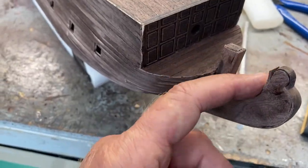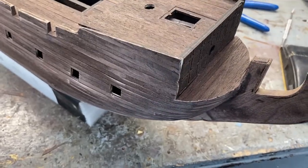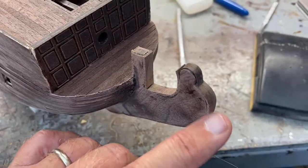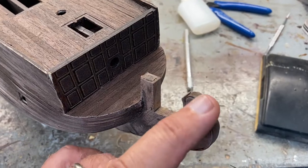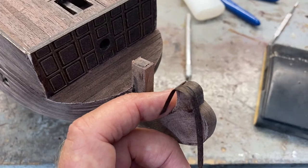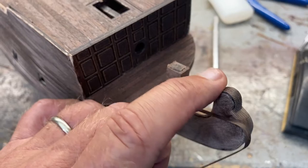Bending was done using the plank bender. You can see here's a real tight one — this I did on the very top. This is all the black walnut that's thicker that I was given; this is what came with the kit. You just get it wet and then bend it around the small part of the plank bender to get that little top edge on there.